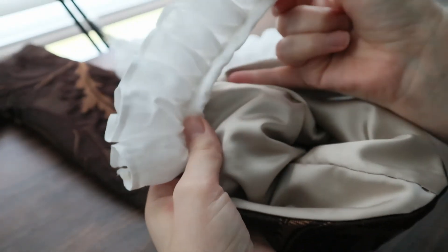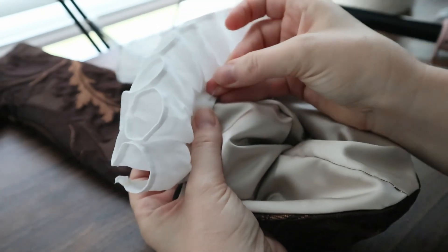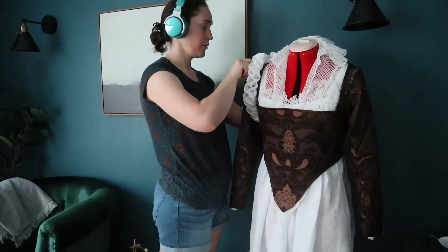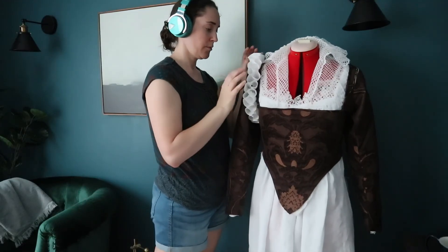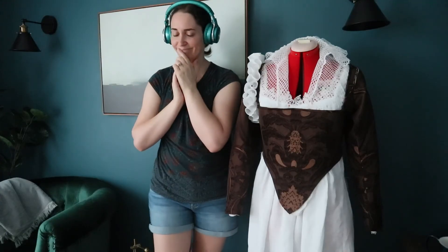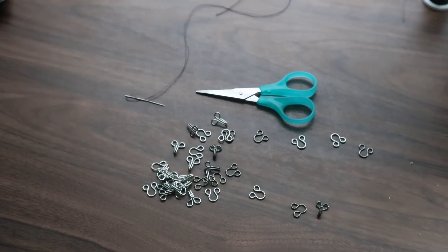So now I'm going to baste the shoulder ruffle into the sleeve. Once I pinned it on again just to look, it seemed a little too big and I was kind of freaking out, but I decided to keep going and try it on instead. So I got out my hooks and eyes and started sewing.